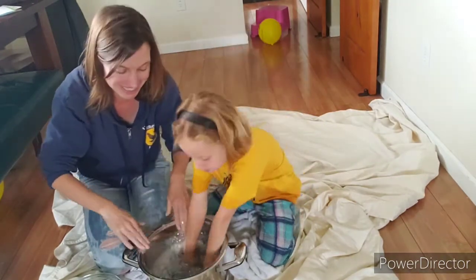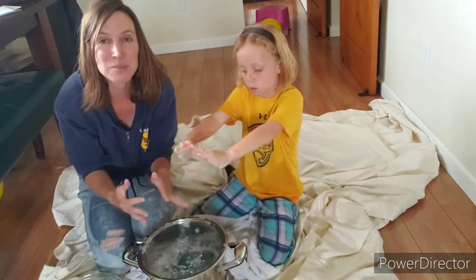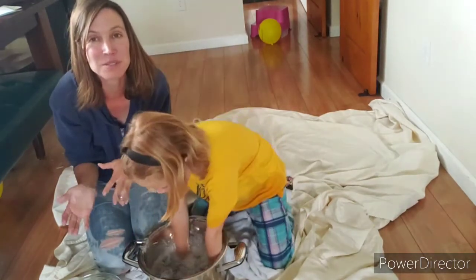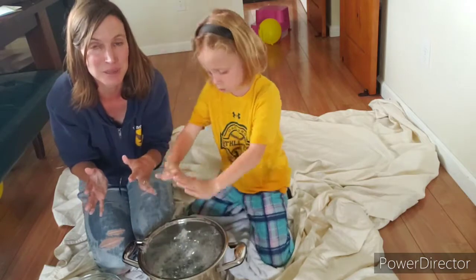See how big of a bubble you can make! The trick is that when you're blowing you need to keep it kind of steady. Don't blow too hard or too soft — you kind of got to find the perfect balance.